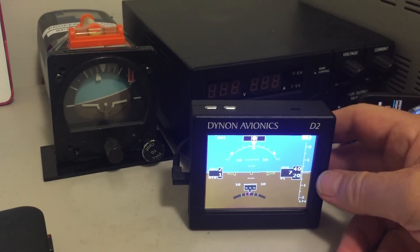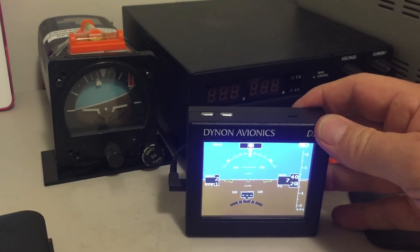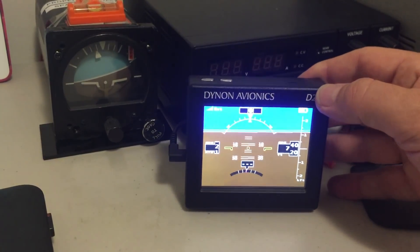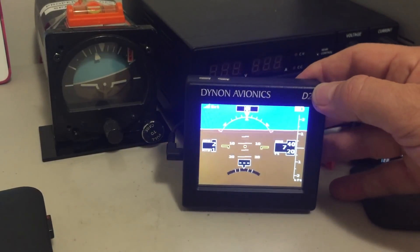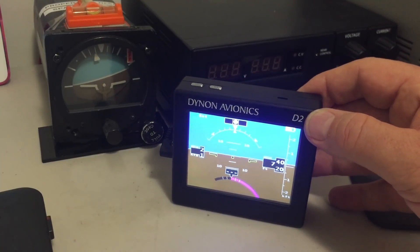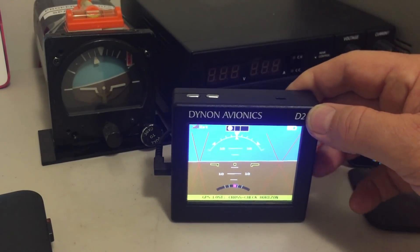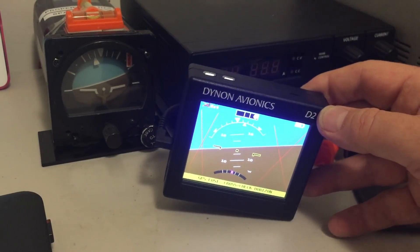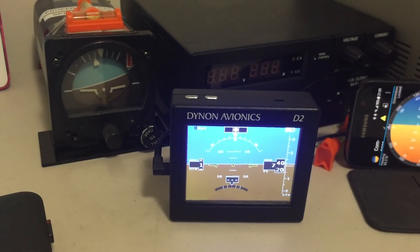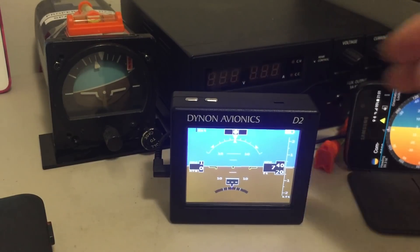This is a Dynon Avionics D2 — a portable attitude heading reference system designed to be used in an aircraft, so it's not just similar to a basic phone app; it's a lot more advanced. Aside from the basic attitude indicator, if I rotate left and right you can see that magenta arc down the bottom — that's a rate of turn indicator, a turn coordinator. At the top you can see the little balance ball; as I rotate the instrument left and right you can see it move. It also has a GPS receiver so it gives ground speed, altitude, and true direction. An excellent little device.